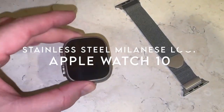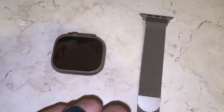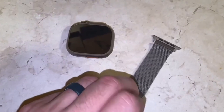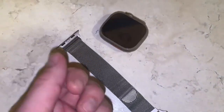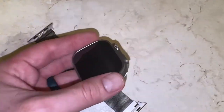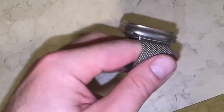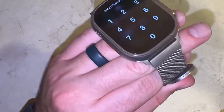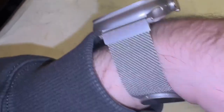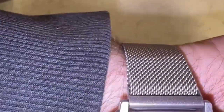At number 3, the Stainless Steel Milanese Loop. The premium stainless steel material is non-slip, corrosion-resistant, and has polished edges for a smooth feel. The magnetic clasp lets you adjust the fit on the go — no fussing with buckles. It's breathable and sweatproof thanks to the mesh design, keeping your wrist comfortable all day. This band works seamlessly with all Apple Watch models from Series 1 to the newest Series 10, with sizes ranging from 6.1 to 9.2 inches.